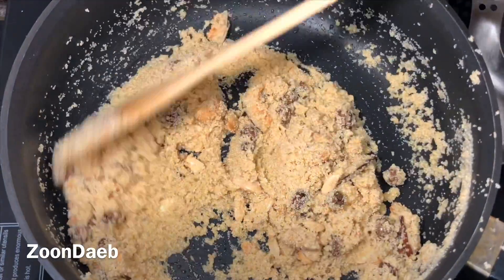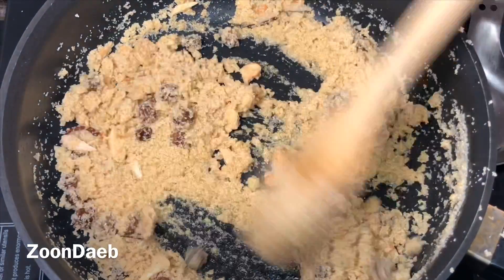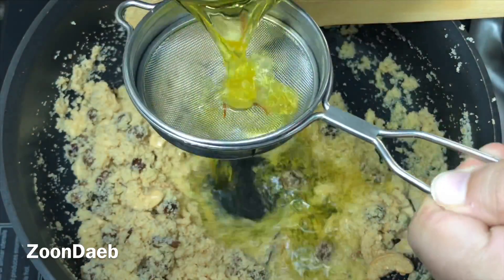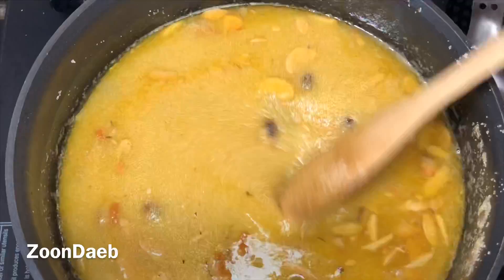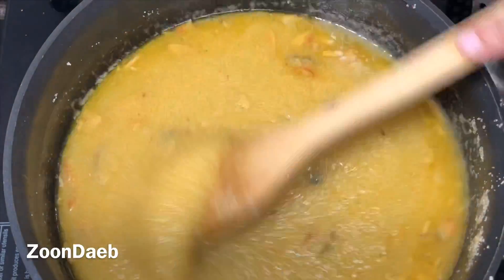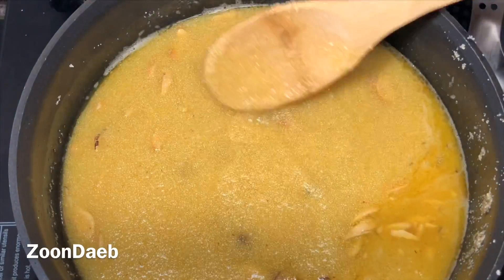Once the suji has started to change its color and turned brownish, I will add the strained sugar and saffron syrup. You can add it as it is, but I just like to strain it. Keep it on high flame till it gets its first boil, then keep it on low flame for around 5 to 10 minutes till all the water is absorbed and ghee is visible on the surface.